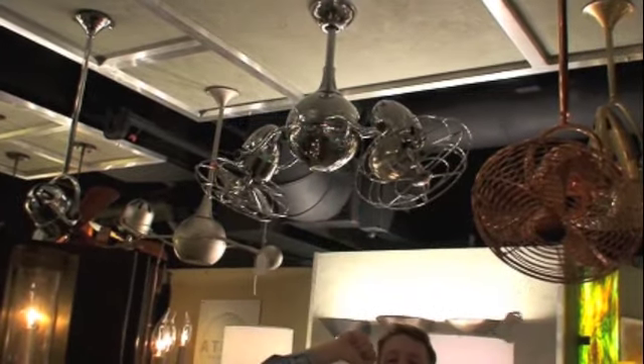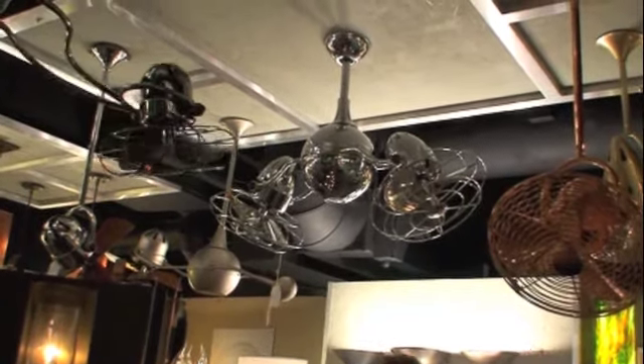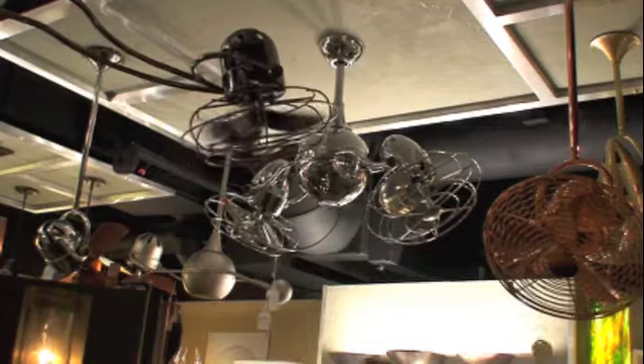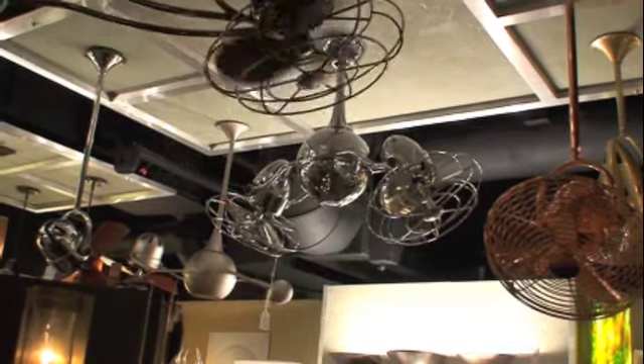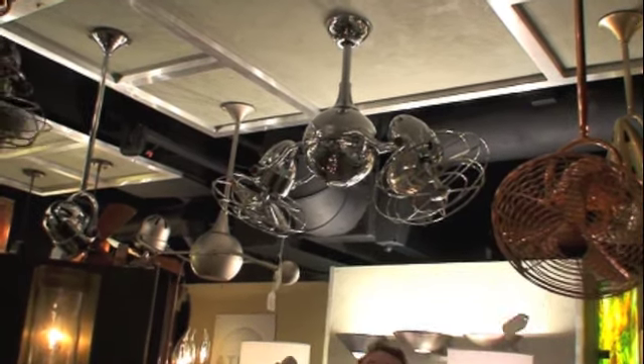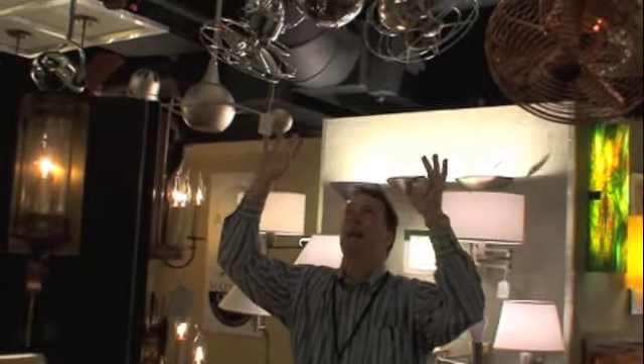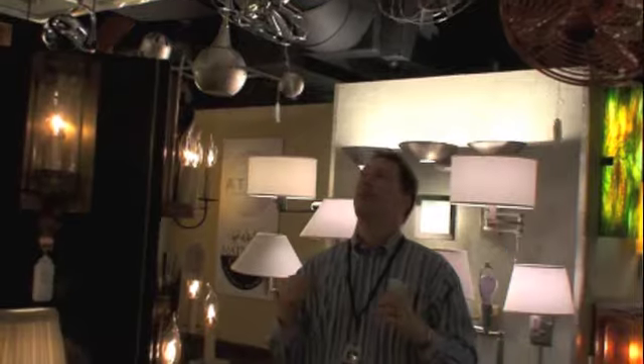This fan does a terrific job of not only giving a fashion forward statement to your room, but moving air and keeping you with the perception of being cooler during the hot summer months. Hats off to Matthews fans and in this case Atlas fans, which is a subsidiary of Matthews fans, for doing a great design job and delivering a value product.